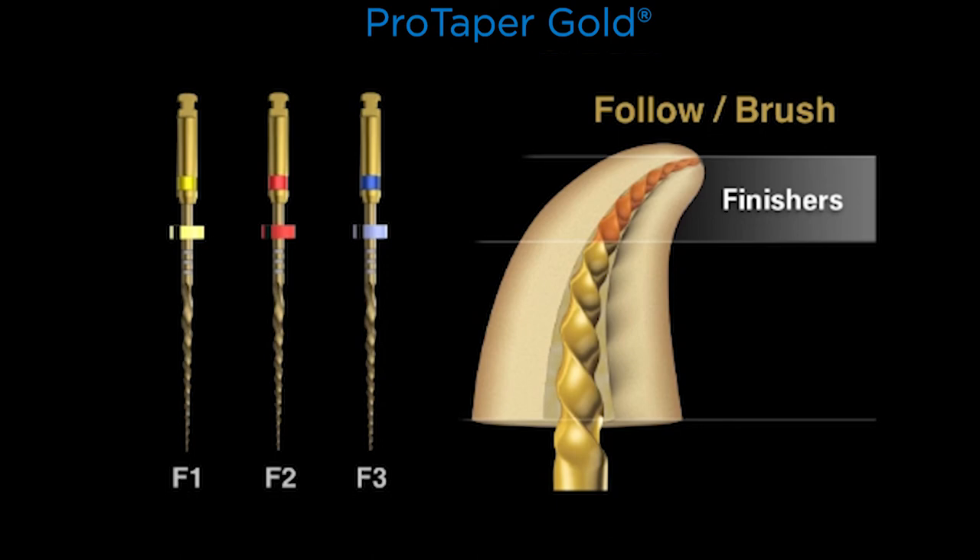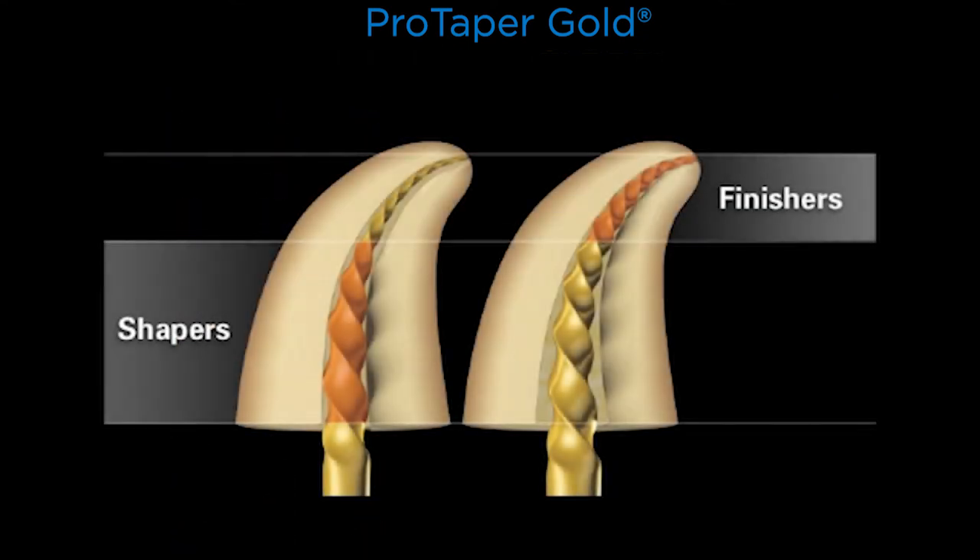For the finishers, the motion is reversed: follow, brush. Let the finishers run through the pre-enlarged canal, and as they begin to engage dentin, pull up a stop or two — that's the brush stroke. Follow, brush. So the shapers use brush-follow, and the finishers use follow-brush. Together, this family of instruments blends the deep shape of the finishers into the body of the canal that was produced and enlarged with the shaping files.